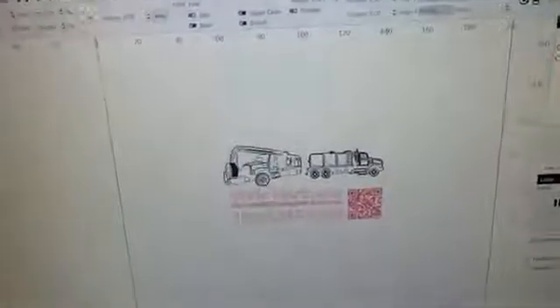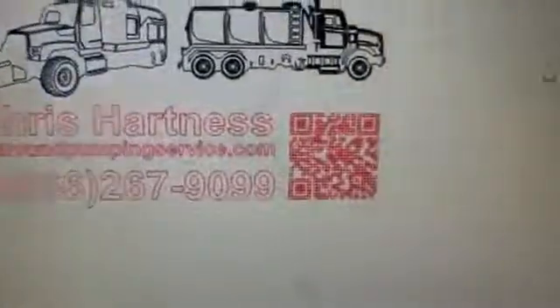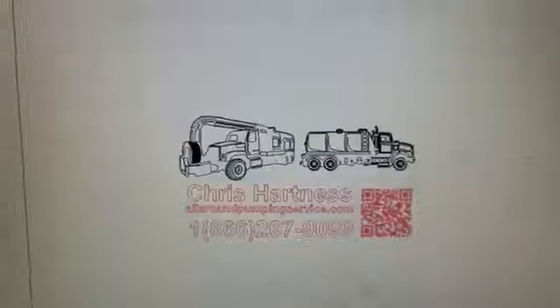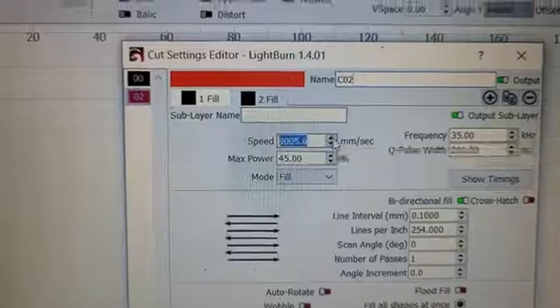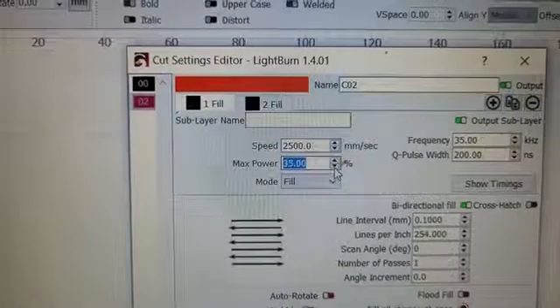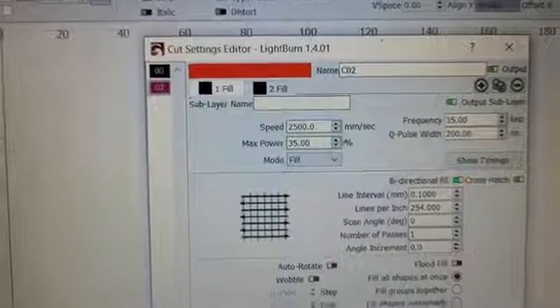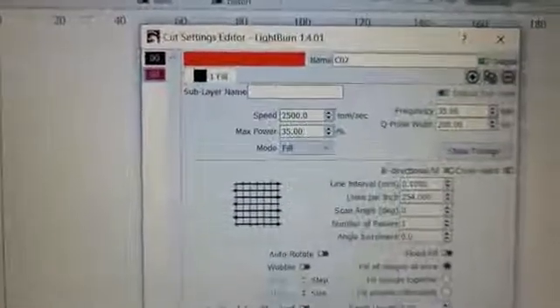We have a couple of different parameters here. I have a fill image for the lettering and the QR code, and then I have a line image for the two trucks at the top — those are going to need different parameters. Based on what I learned from the front side, I'm going to bump the speed up to 2500, drop the power down to 35%, and run a crosshatch one pass.